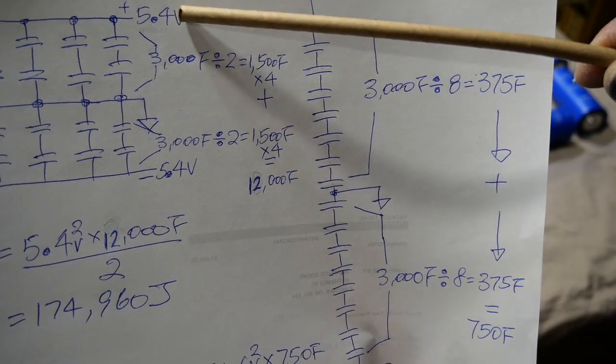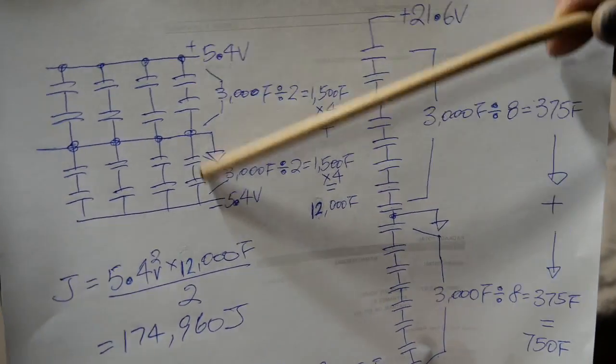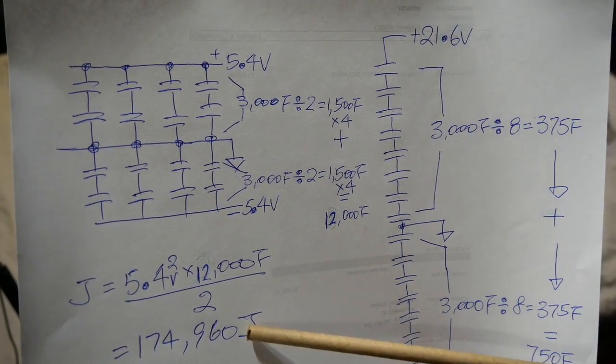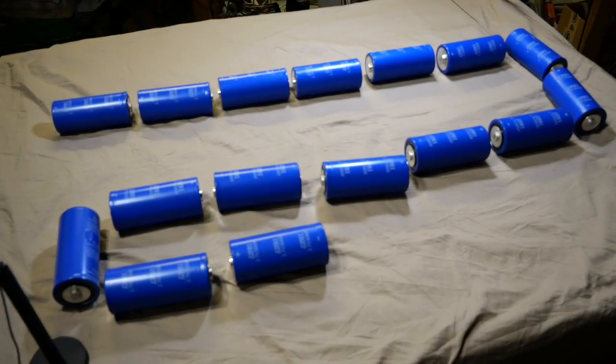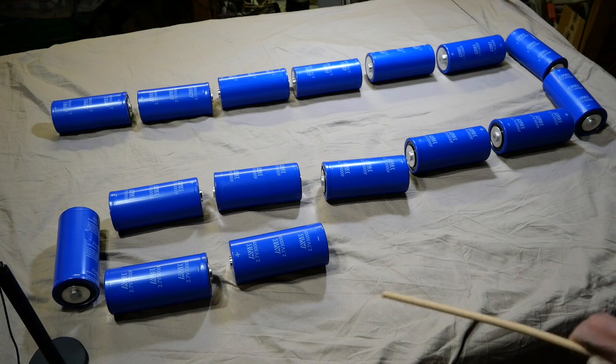In order for a 5.4 volt or 6 volt plus-and-minus power supply to match, it has to have four strings in parallel to build up to 12,000 farad to get the same amount of energy. So you can see that the 3000 farad power supply is powerful — I don't doubt it, it's powerful, it's dangerous, you don't want to play with it without fully understanding what you're dealing with. But the 750 farad power supply at 21.6 volt has four times the energy storage of the lower voltage one.